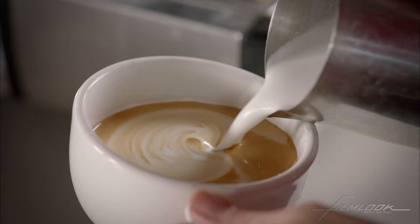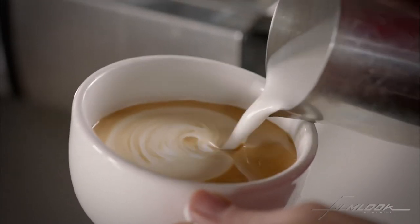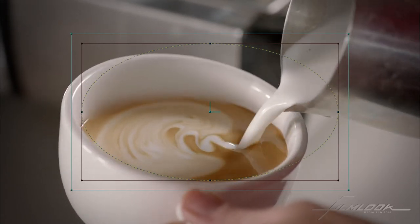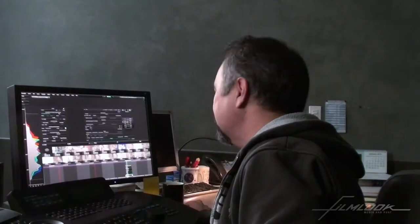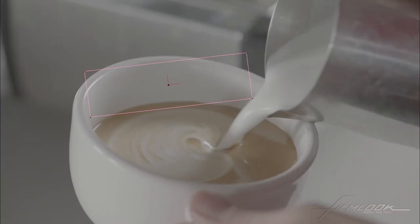That looks pretty good at this point, but now let's see what it looks like in motion. You can kind of see the edge of the shape right here — that's not satisfactory. You'd want it to track. So what we're going to do is go back to the head of the shape and then we add our area tracker, which is incredible in Baselight.